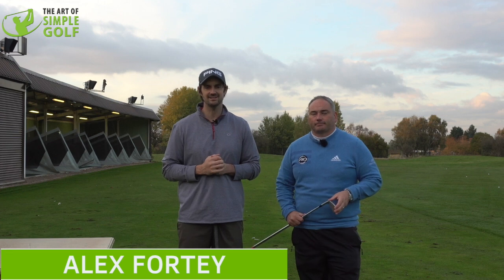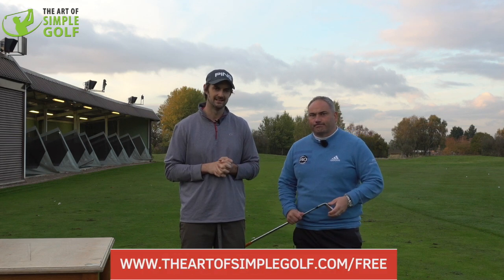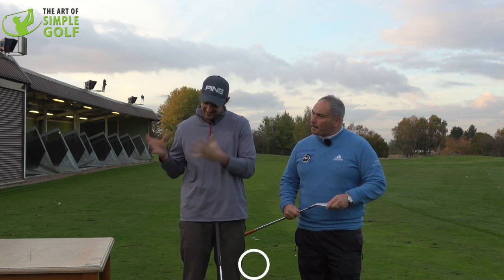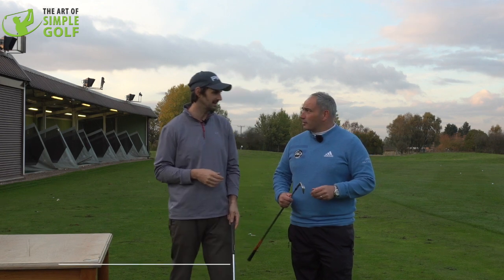Hi, Alex Forte here, the Art of Simple Golf with Alistair Davis. We've got an interesting drill for you today. What is this about, Alistair? Because we have a table - they're not going to have a table on the range probably, but what are we trying to demonstrate here? They shouldn't have a table on the range, should they? Not unless they're eating lunch.